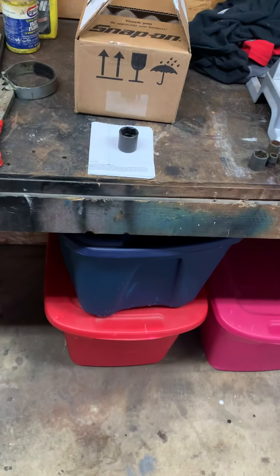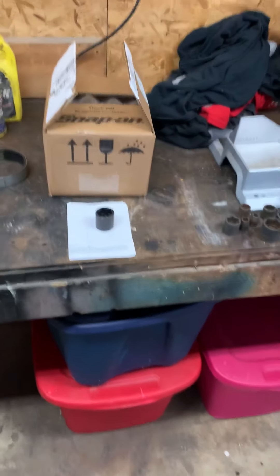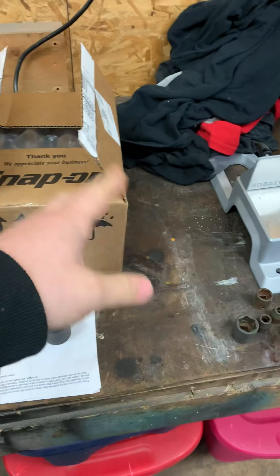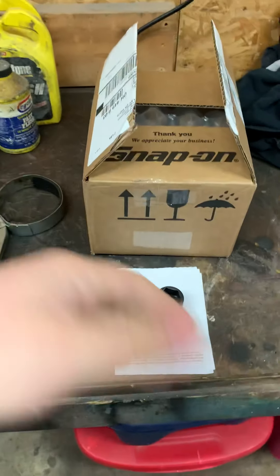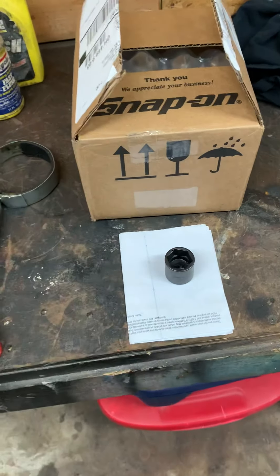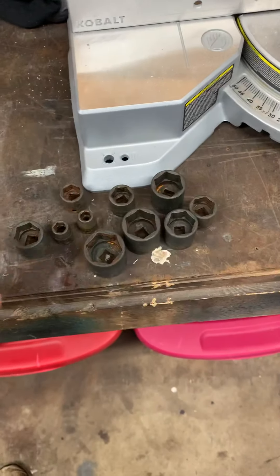I got a package today from Snap-on. I pre-opened it for the video because I'm filming with my phone and I only have one hand, so I wanted to open it so I didn't have to fool with that. Hopefully nothing inside needs opened. I had an issue with some impact sockets that I have right here.